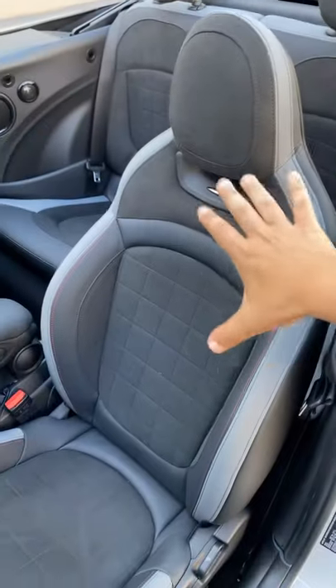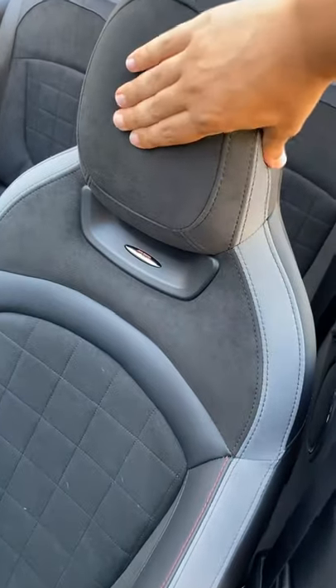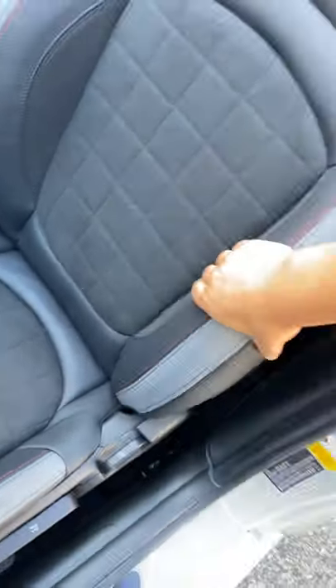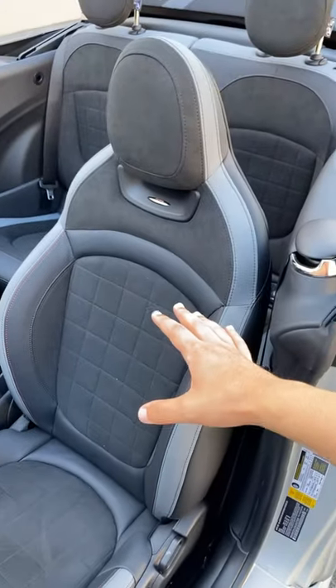Number three are the seats. They look cool and they're very supportive, but they're very stiff. You can feel there's really no give on the headrest. The back is stiff. It's got some good bolstering, which is nice when you're going really fast and driving in a fun way, but not good for longer trips.